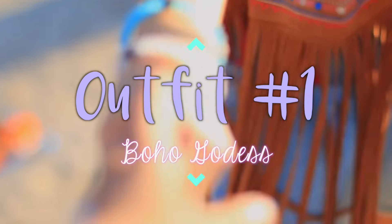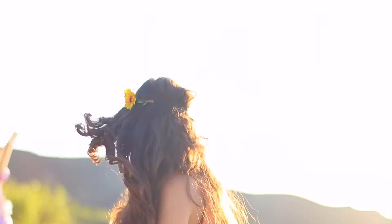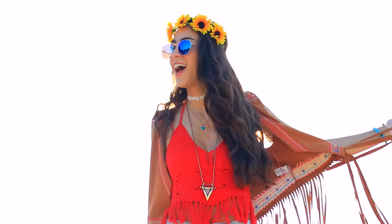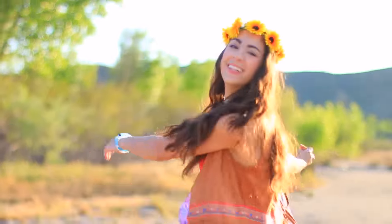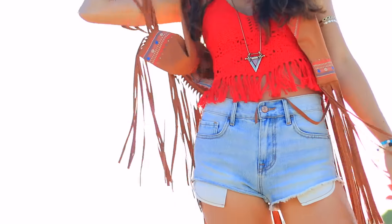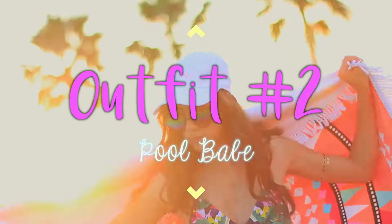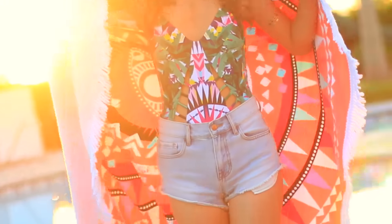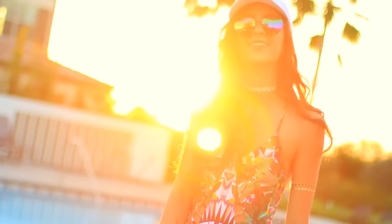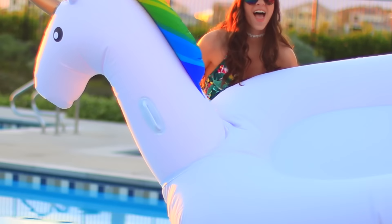Fashion is all the rage at Coachella, so here's my take on a really cute outfit that I would totally wear to Coachella or just to look cute in general. My fringe vest is from Target — super inexpensive — and I'm also wearing a crochet red top from Forever 21, paired with some denim shorts and a ton of accessories, all from Forever 21. If you want to have a pool day and feel like you're at Coachella, I'm also wearing denim shorts with a one-piece bathing suit from Forever 21 — I love the cutout details and the colors.